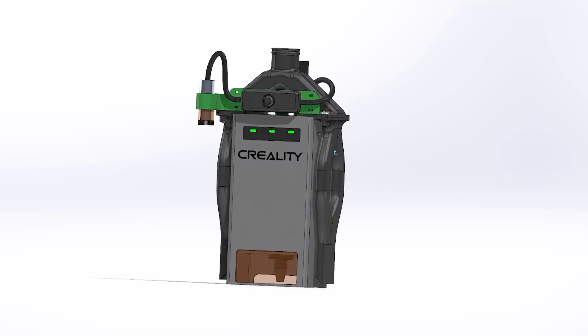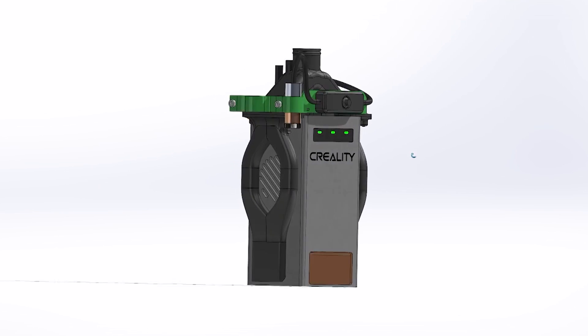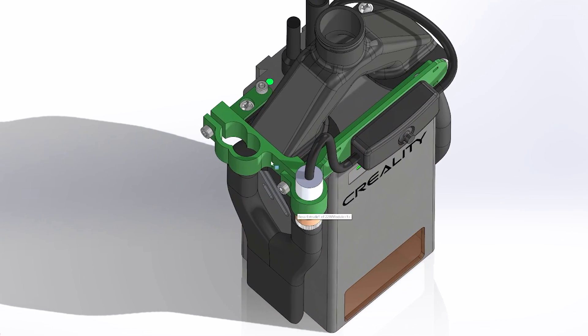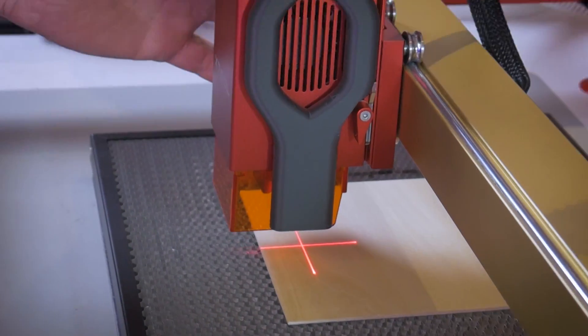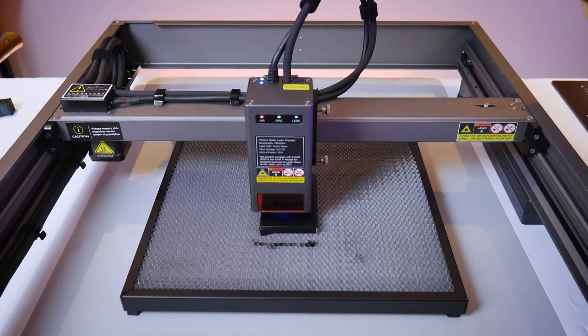Today we're going to be taking a look at the laser crosshair solution that I developed for the Creality Falcon 2, and it fits both the 22 watt and 40 watt version. It also fits both of those models with or without my fume extractor nozzles. Now if you've been working with laser cutting and engraving for a while, you've definitely come across laser crosshairs on most machines, but for some reason the Creality Falcon 2 does not have one.